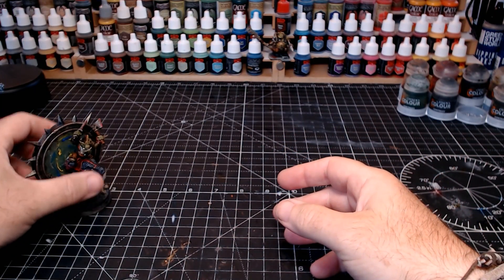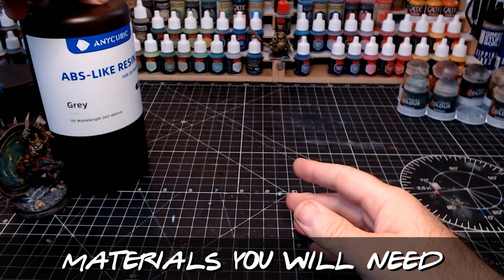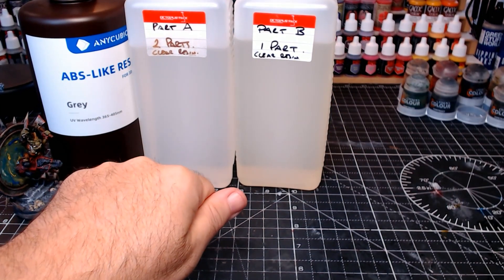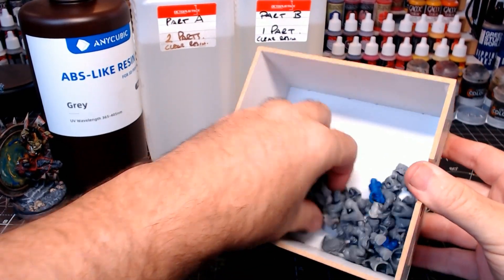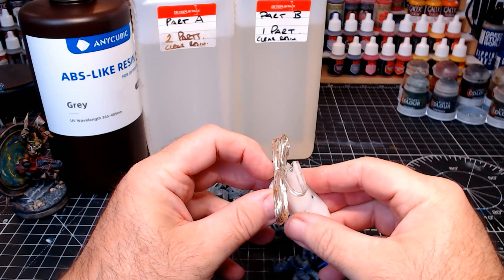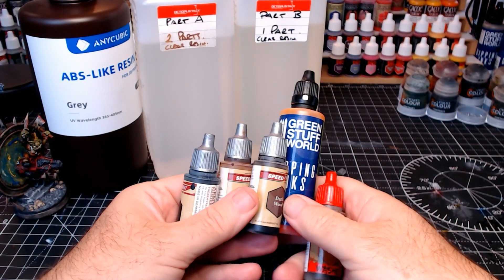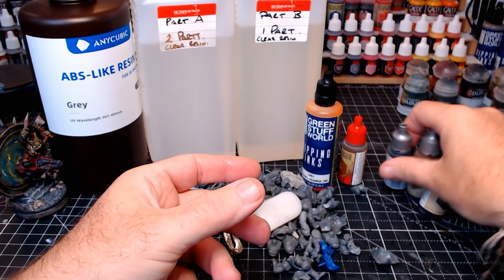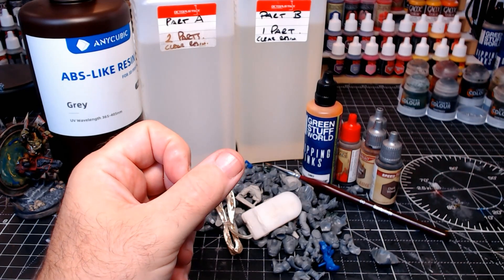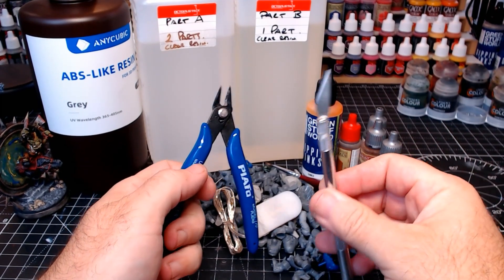If you want to join along and make one of these yourselves, here's what you're going to need: starting with some resin, you need a 3D printer to go along with that, and also some clear resin — I've had this for quite some time but it still works. You'll need a bits box with orcs, LEDs (nice and cheap from Amazon), a load of inks and paints — my go-to are contrast paints and speed paints because I use the slap-chop painting technique — plus a brush, some cutters, and a scalpel. Be careful not to stab yourself; so far I've been pretty good.